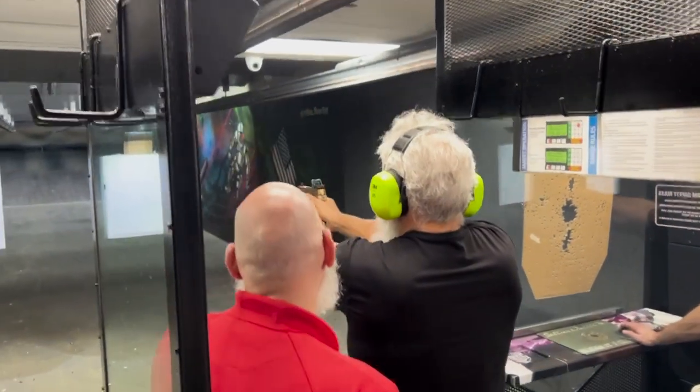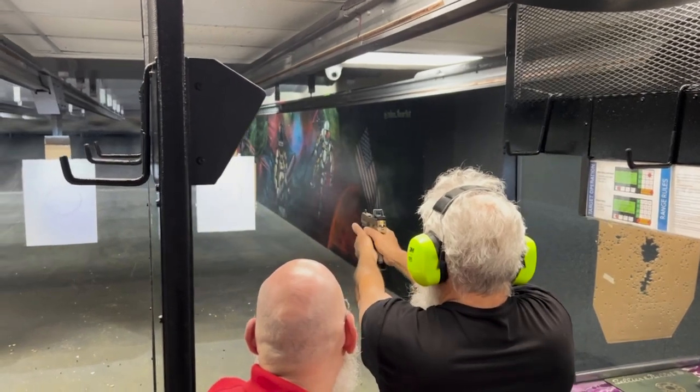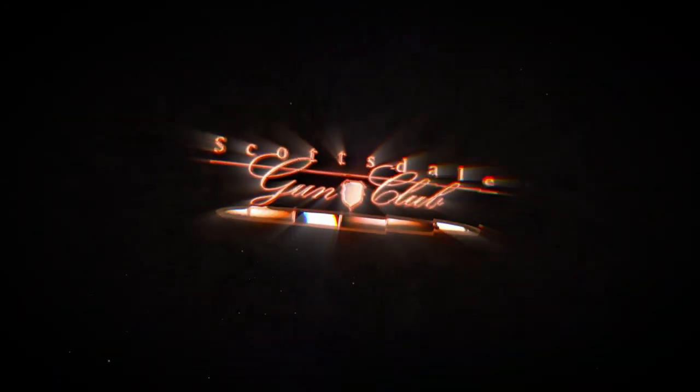By the end of this class, our desire is for you, the new gun owner, to feel more comfortable with your firearm. As always, members of Scottsdale Gun Club receive a 10% discount on all classes, including New to You.